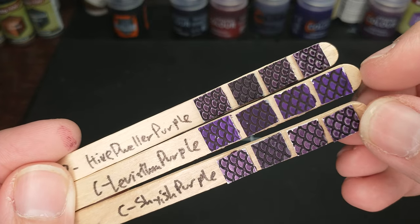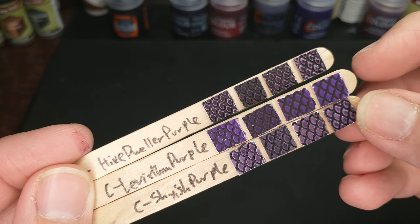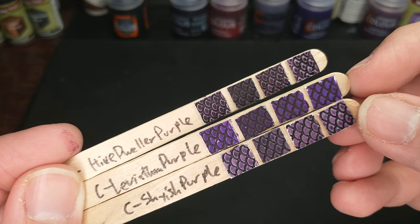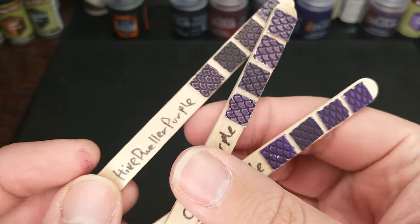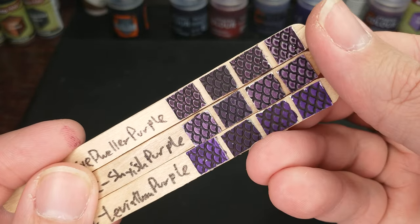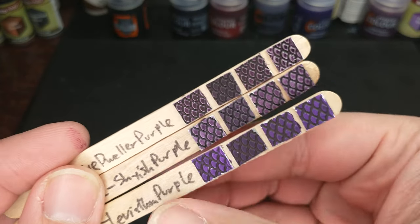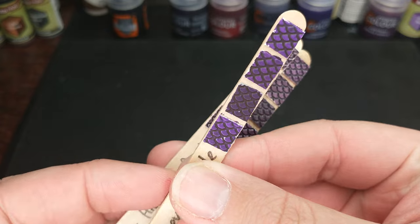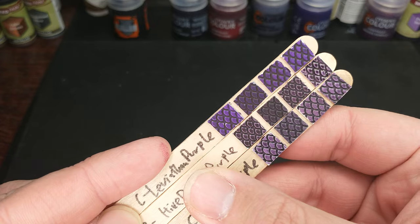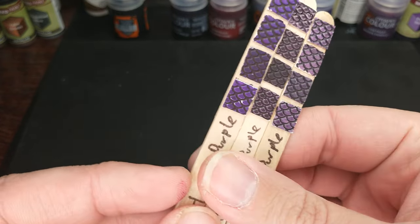The Leviathan Purple is similar but more intense. Instead of a very dark purple, this might be like a dark vivid purple. Hive Dweller Purple is much closer to Shyish Purple in that way than it is to Leviathan Purple — and you can see these colors are almost exactly the same. Leviathan Purple is just a really bold, really intense color, which I really appreciate a lot.